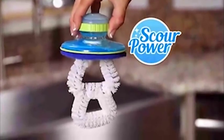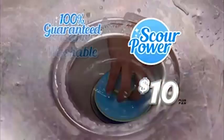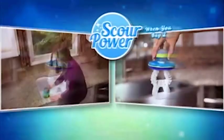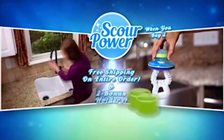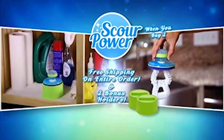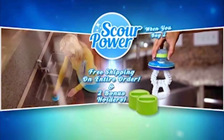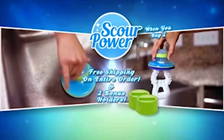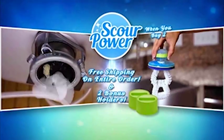Order your Scour Power today for just $10. It's durable, reusable, washable, and 100% guaranteed. As a special offer, when you buy a second Scour Power, you'll get free shipping on your entire order. Plus, you'll get two bonus Scour Power holders absolutely free. That's free shipping plus two bonus Scour Power holders free. Call or log on to GetScourPower.com.